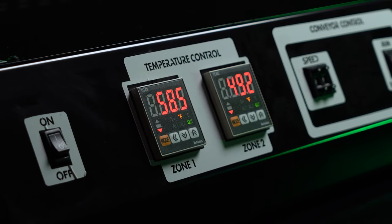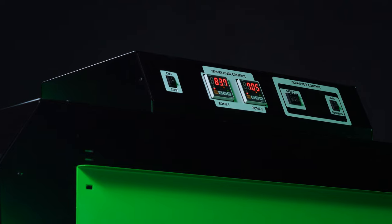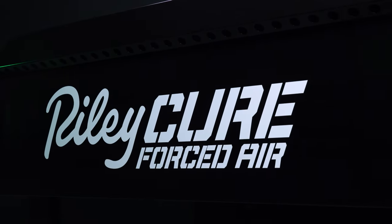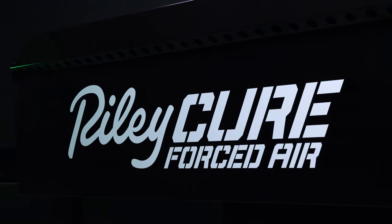This zone evaporates water from water-based inks quickly. The second zone in the conveyor dryer holds ink at cure temperatures for an extended period of time. Take a victory lap with the Riley Cure Forced Air Conveyor Dryer.